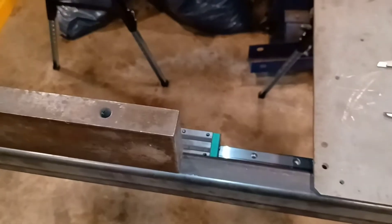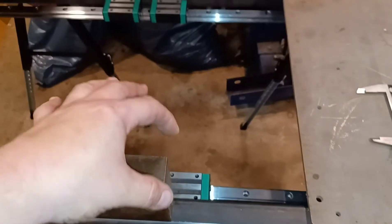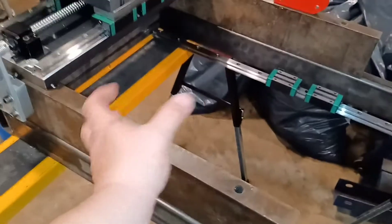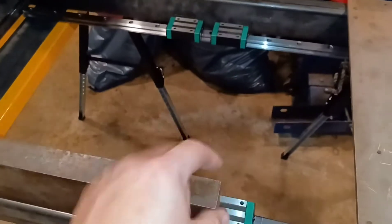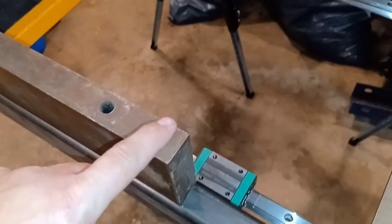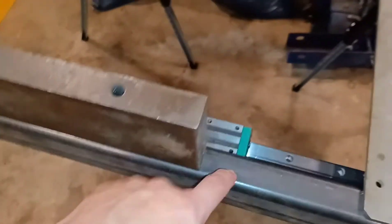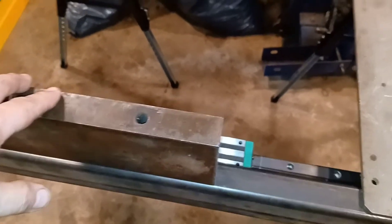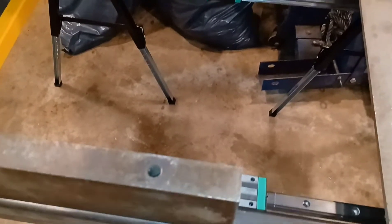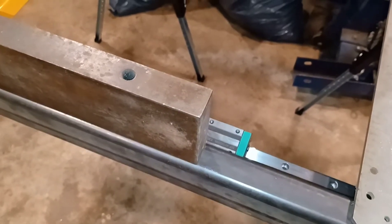On with the show. The next thing I'm making for this — this being the CNC mill I'm working on — is I have to make feet for this. This is going to be standing on top of the frame, and the feet are going to be this width but stick out an inch past each side.